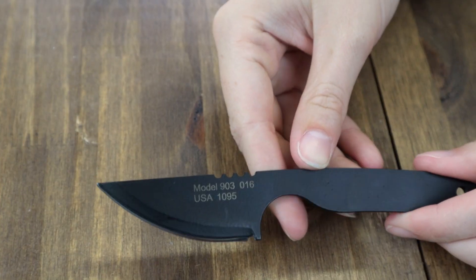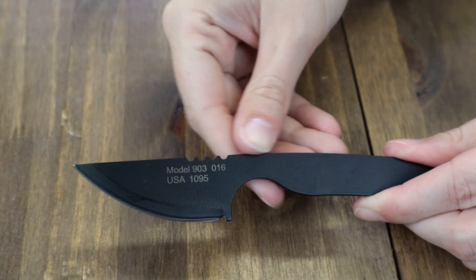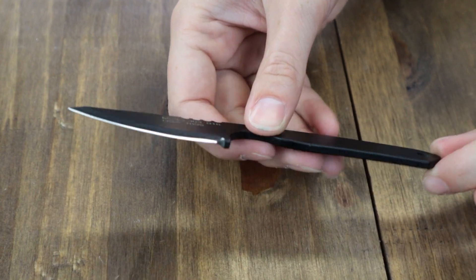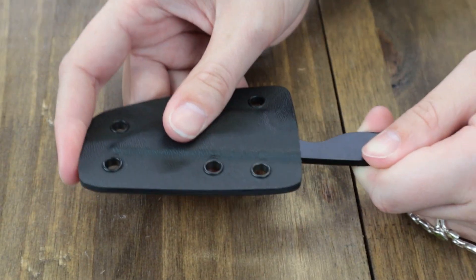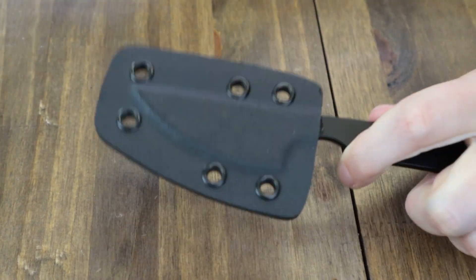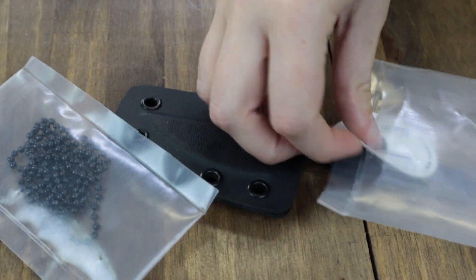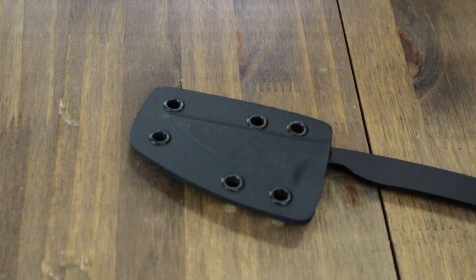The Model 903 comes along with a Kydex sheath, sticker, and ball chain. JP even included stickers in there — though he needs to go to U-Printing because they're a little difficult to peel off.